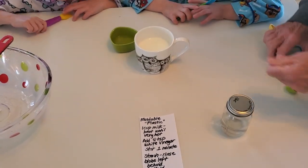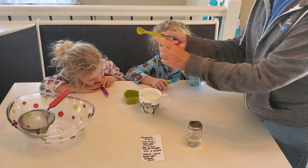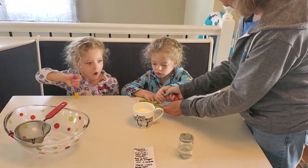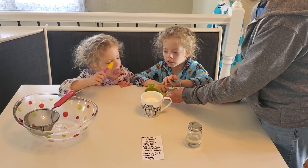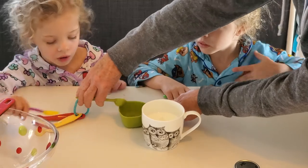So you guys are going to help me mix. This is a teaspoon measure. Autumn, can you get one teaspoon of vinegar and pour it in for me? And then another one. Measure it, be careful. Pour that in, but don't touch it to the milk. Violet, your turn. Can you do two teaspoons?